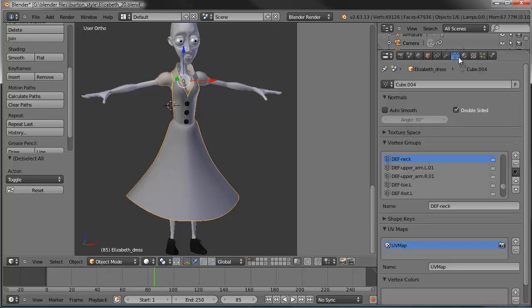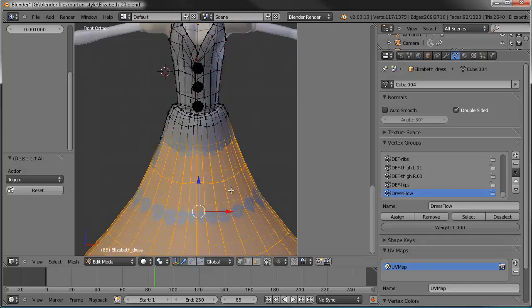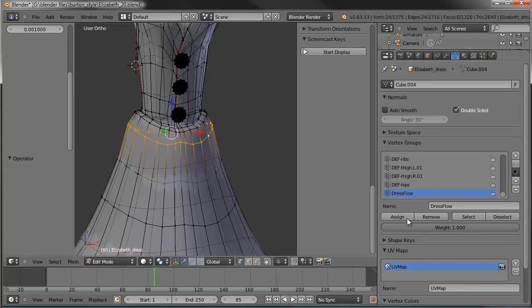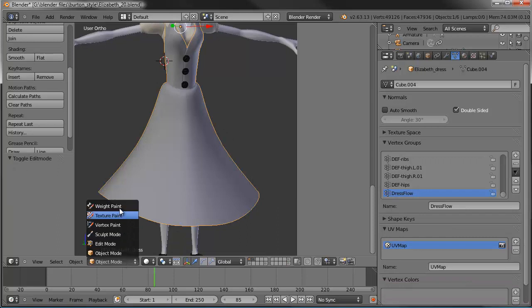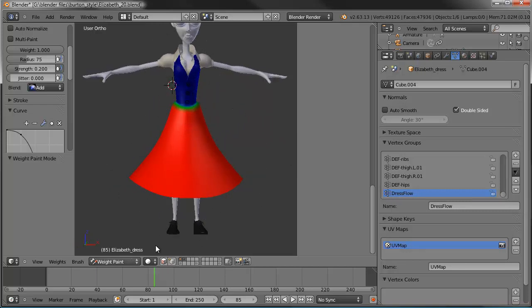What I have to do is create a vertex group to single out the dress flow. Let's grab the object data tab, create one more vertex group, and call it 'dress flow'. Tab into edit mode and select all of this — that whole loop — and assign that to the group. Then this loop, assign a weight of 1 as well. As we get up to the body, start lowering the weight: make this one 0.5, this one 0.2, and maybe this one 0.05. Tab back out and we'll see it in weight paint mode — everything that's red will be billowy and floating, everything that's blue stays put. That's called pinning.